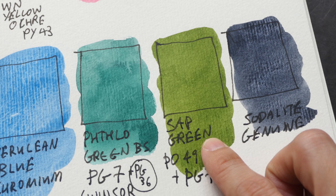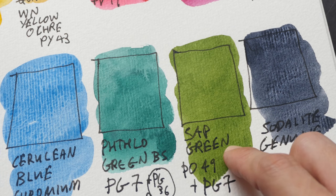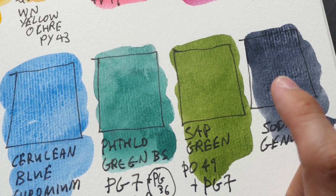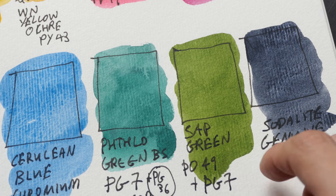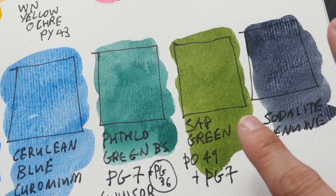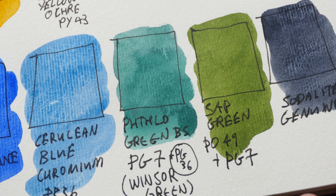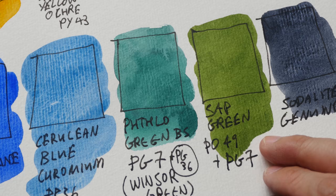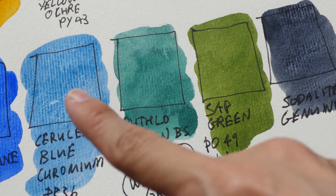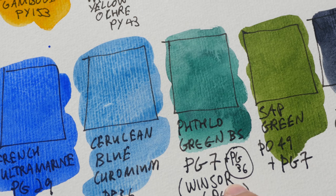My next favorite color is sap green — PO49 with PG7, so it has some yellow in it; it's a warm green. You can actually mix lemon yellow with French ultramarine to get this green color. I included green in my palette because it saves me a lot of time from mixing, and it also keeps my yellow clean. One thing to note: sap green has PG7, and phthalo green also has PG7. When choosing colors for your palette, try to choose single-pigment colors, and if you choose a two-pigment color, make sure one of those pigments is already included in another color.